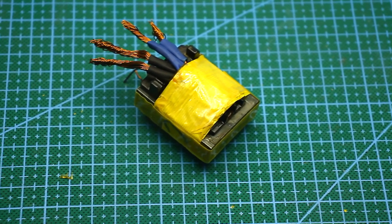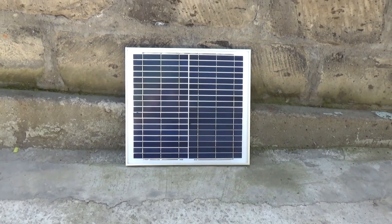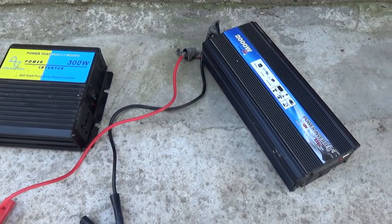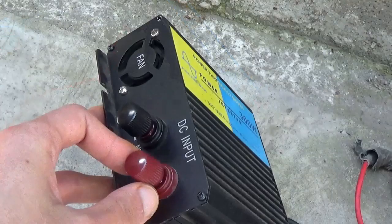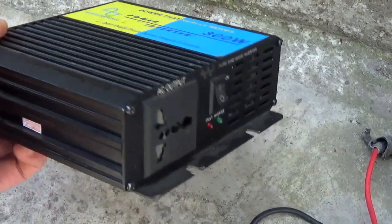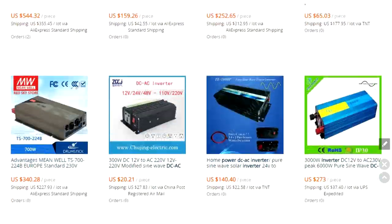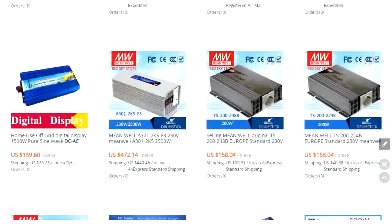Hi friends! Due to the development of alternative power generation, voltage converters have gained widespread popularity. With them, we can have mains voltage from a battery and power any mains device outdoors. Our Chinese friends don't waste time and offer converters for every taste and budget.